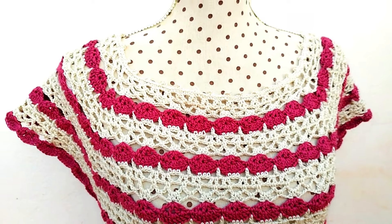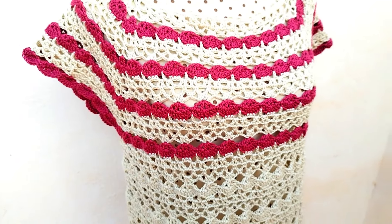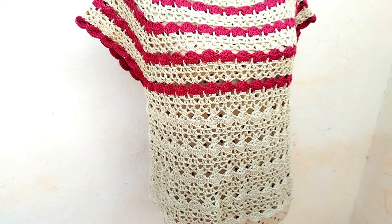Hello, how are you? I am Majovel, welcome to the channel. This week I will bring you the second part of the blouse that we made — we started on Wednesday.